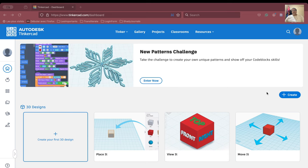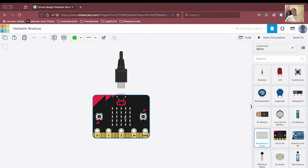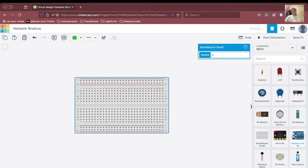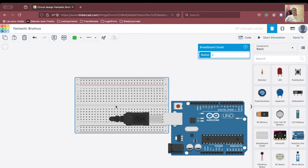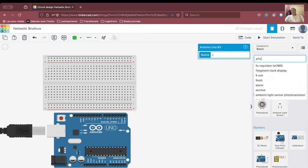So let us begin. We are going to create our circuit. We will need our breadboard first. We will take our breadboard, bring our Arduino here, and we will need to do the connections very carefully. Next, we are going to use the photoresistor.